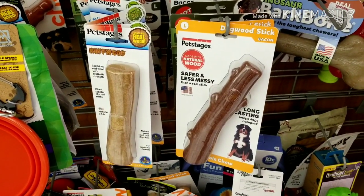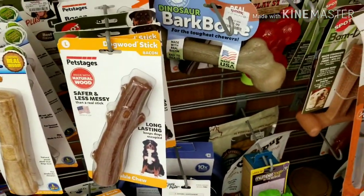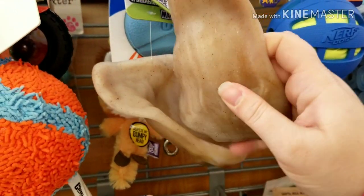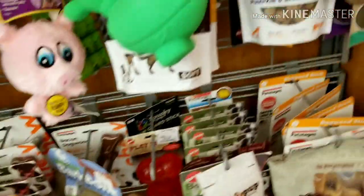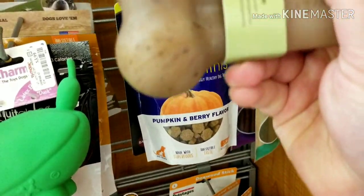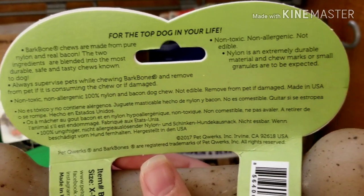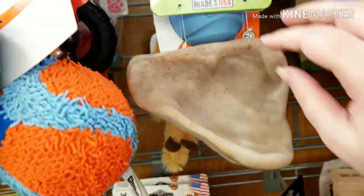This whole 'made with natural wood pressed into the form of a stick' thing is very popular. Look at these — this one is even shaped like a pig's ear, and it is seriously hard plastic. These are everywhere, you can't get away from them. It says it's for the toughest chewers, but it's also labeled non-toxic, non-allergenic, non-edible. If it's non-edible, why is your dog chewing it? It says 'remove from pet if damaged' — so why is it allowed to be on the market?